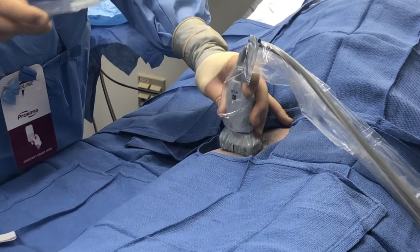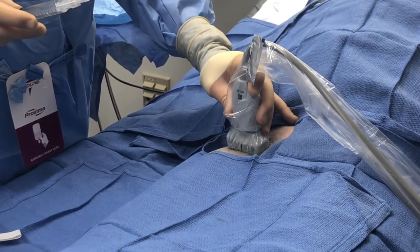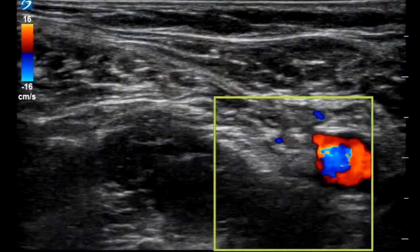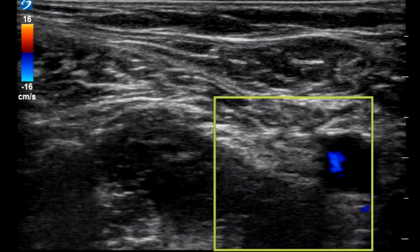The patient is prepped and draped with full sterile technique. A high-frequency linear transducer is placed at the level of the femoral crease. Check the target area with color flow to ensure it is free of any vascular structures.